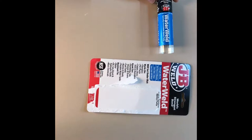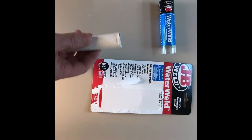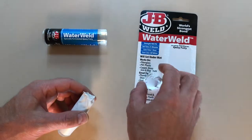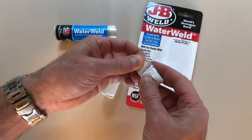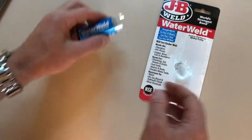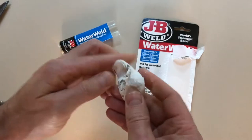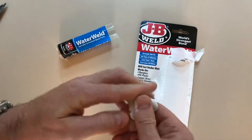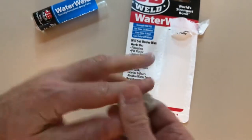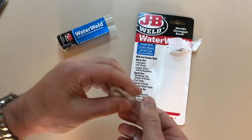I'm going to be using this Water Weld by JB Weld — this is an epoxy I'm going to use to seal the bottom of the pot. I've cut off the piece I'm going to use, then you peel off the end and re-stick it on the unused portion, and you just mix it. You can see there's a white and a gray color — you want to mix completely. This stuff takes about a half hour to set up and an hour to fully cure.